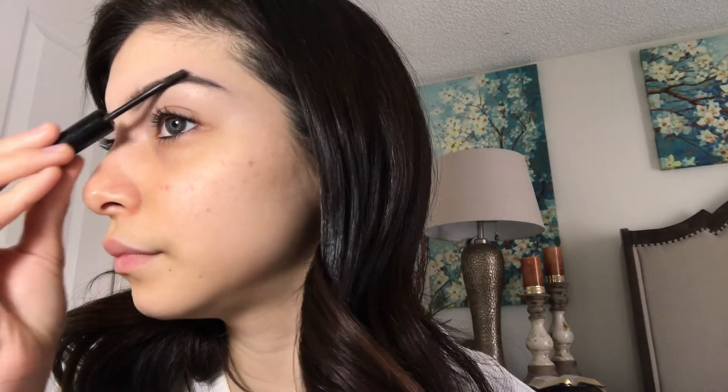Now that both of my eyebrows are done, I'm going to be using my Innocence Make Me Brow in the shade O2 Brownie Brows. This is just like a gel mascara just to set my eyebrows. And then the other side as well, just to set that.